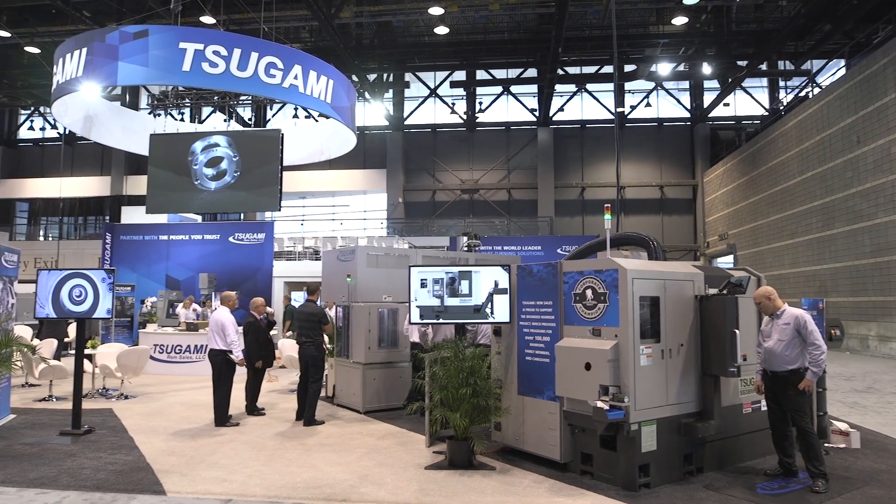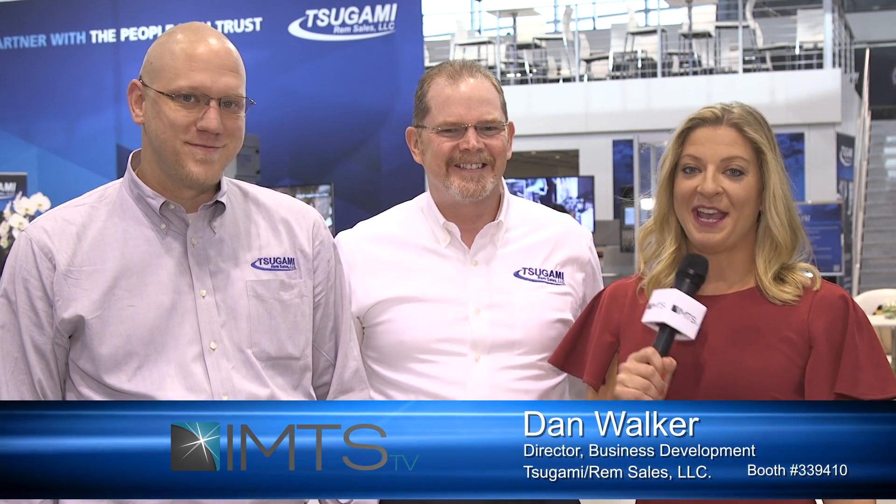I'm Kim Brown with IMTS TV and I'm here in the Sugami REM sales booth with Dan Walker and Derek Briggs. We're here to talk about some new innovative products that they have here in the booth. First of all, we're going to talk about the Sugami Laser Swiss. Dan, can you tell me a little bit about this product?